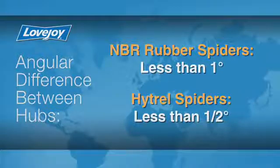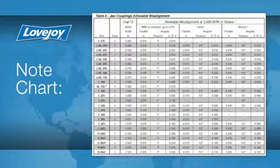If the alignment exceeds the allowable amount, as shown on the following chart, realign the equipment to correct this condition.